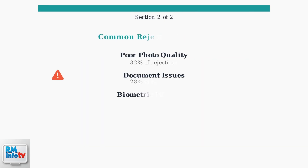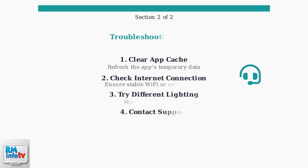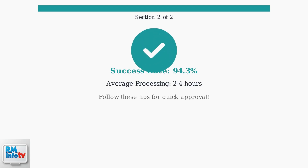Understanding common rejection reasons helps you avoid delays. Poor photo quality accounts for nearly one-third of all rejections, followed by document issues and biometric mismatches. If you encounter verification issues, try these troubleshooting steps: clear your app cache, ensure you have a stable internet connection, and contact DoorDash support if problems persist. Following these guidelines will significantly increase your chances of first-time approval.